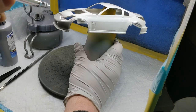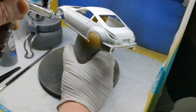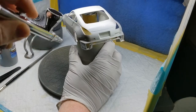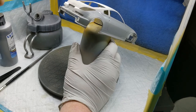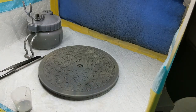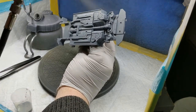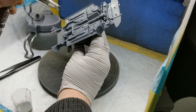Despite being a cheap airbrush it normally is quite reliable for something cheap. I also have an H&S Infinity and a couple of Iwata Neos, but I decided this one would work as a primary utility airbrush. Today sadly it's not working very well for me.